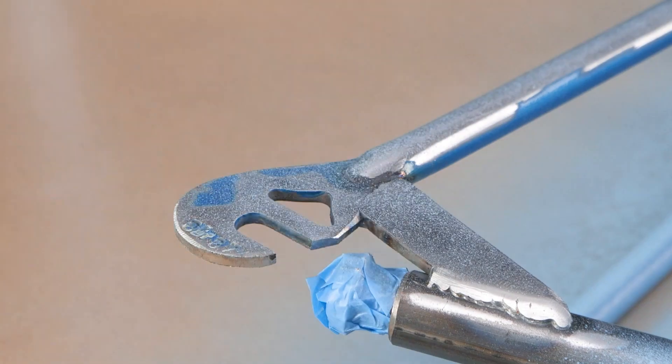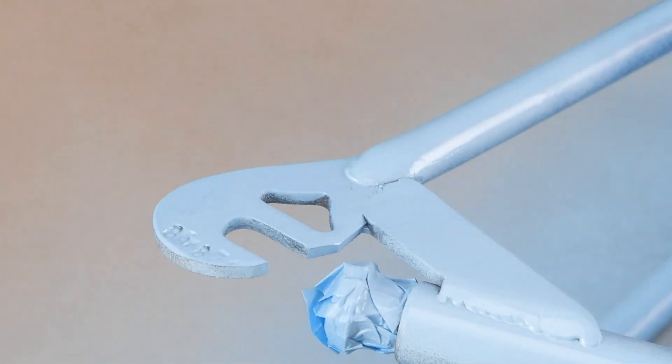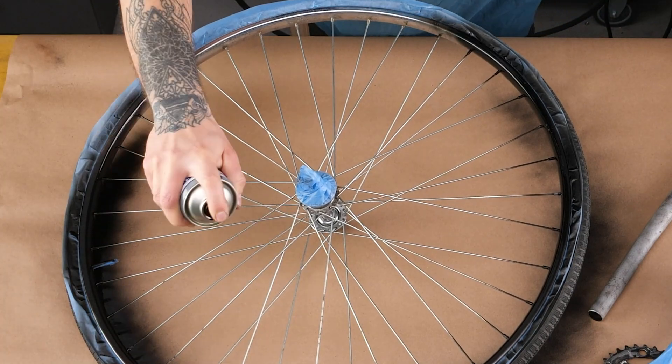But hey, why stop there? Let's add a pop of color to this bad boy. Nothing like a fresh coat of paint to really make it pop.